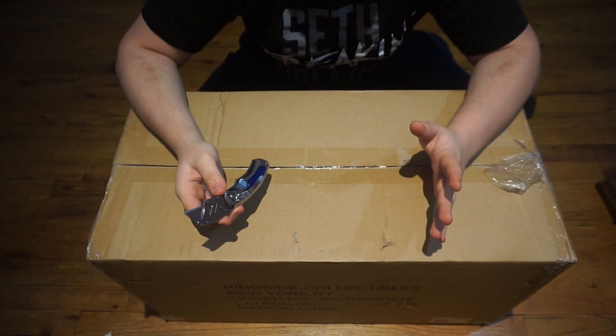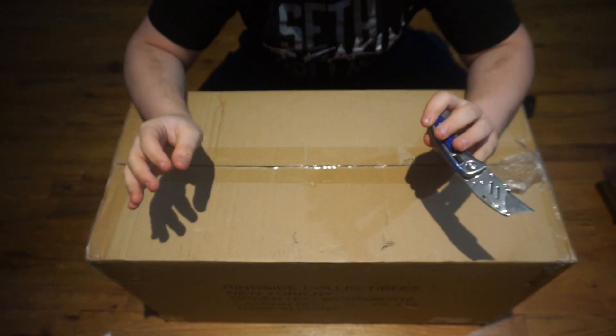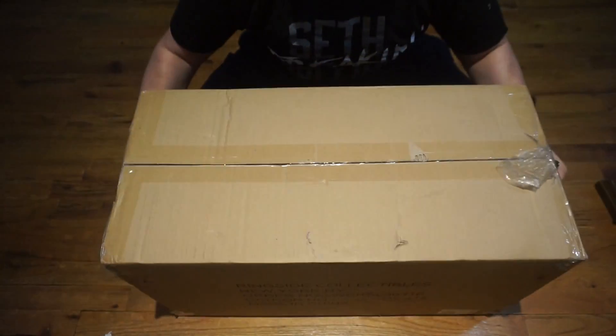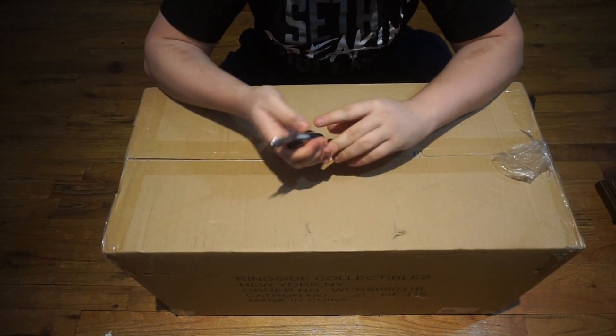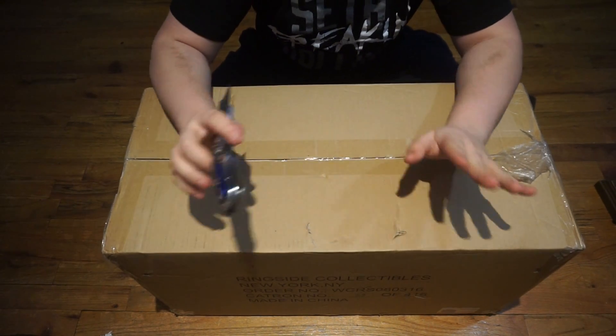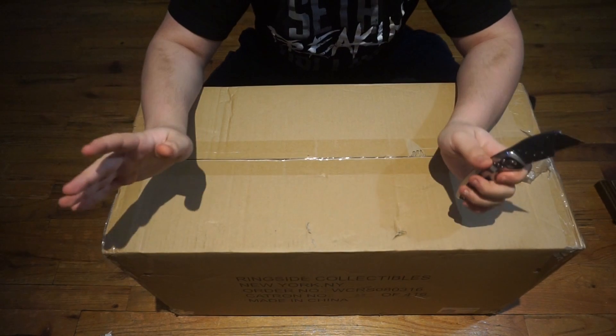Welcome back to another edition of mail call. We're in a different setup here because we have got this big old box from Ringside Collectibles. I wanted to say thanks to everybody — in case you did not know, yesterday was my birthday and I got a ton of really nice messages on Instagram and whatnot, so I want to say thank you to everybody who wished me a happy birthday.